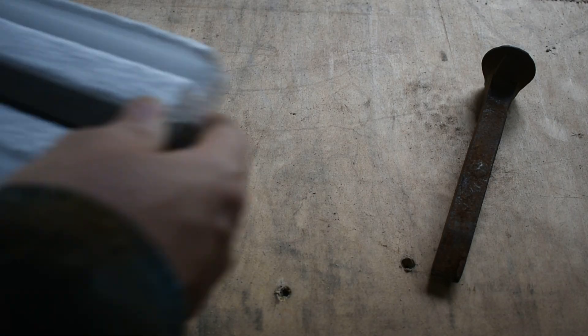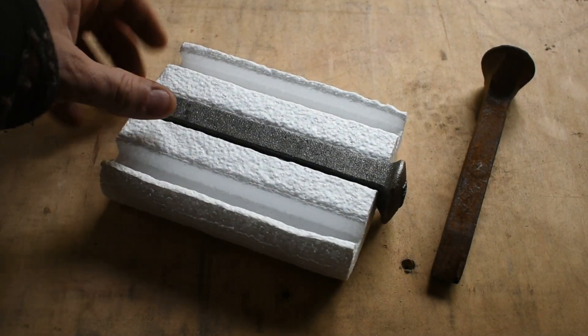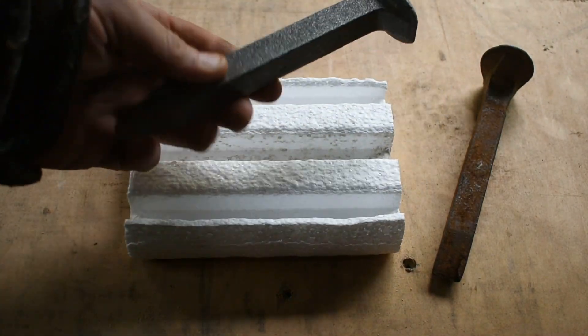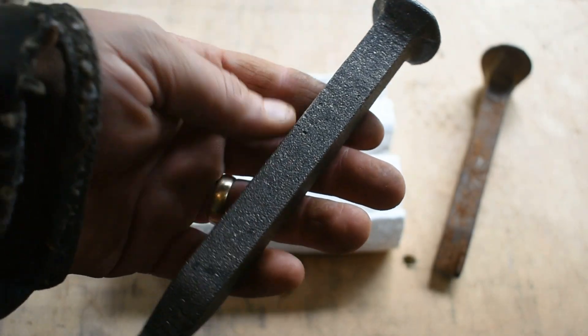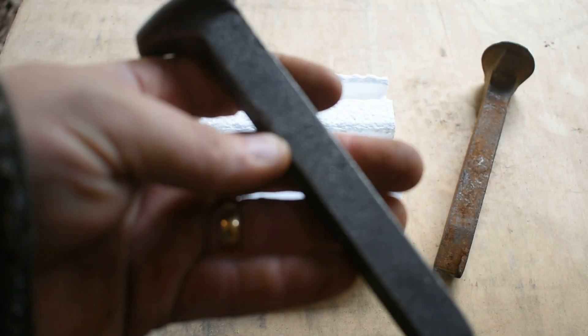Now this one on the other hand right here is an actual high carbon spike. I got this from Atlas Knife and Tool. They did not send this to me — I bought this with my own money. It cost $10; I believe they're listed at $9.99. I think after shipping this cost me right around $10 on it. This is a 1080 high carbon steel railroad spike.